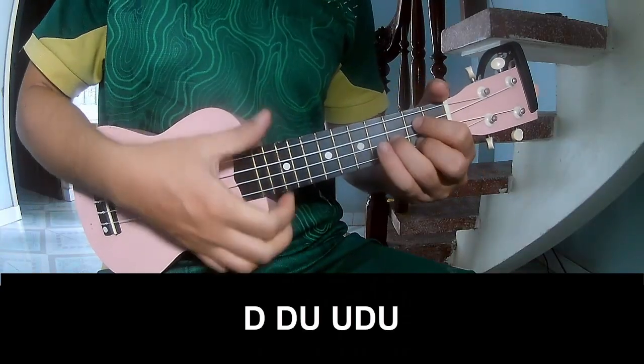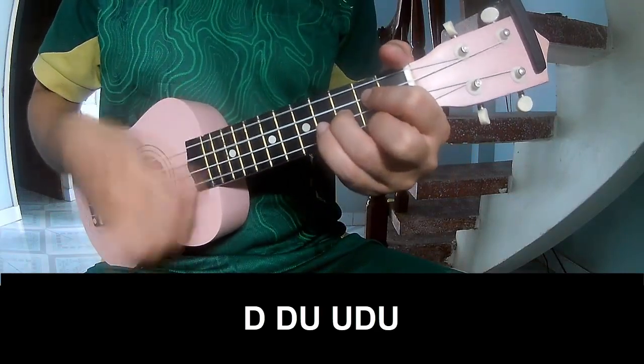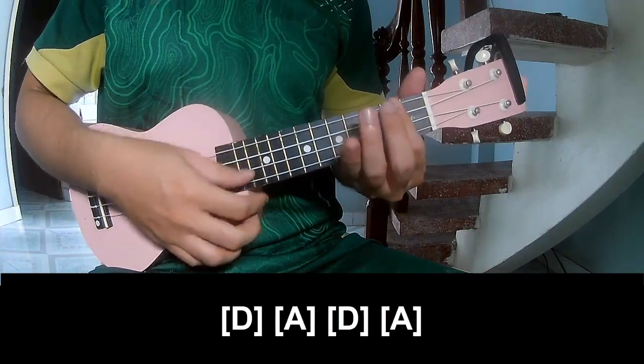The strumming pattern should be: Down Down Up Up Down Down, Down Down Up Up Down Down, Down Down Up Up Down, and play long D.